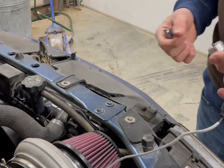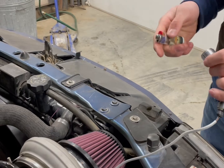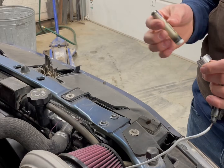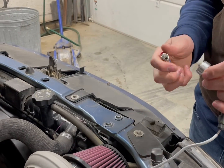Now I'll demonstrate how the thermistor sensor works with the actuator brushless motors. I'll use a lighter to simulate the coolant temperature, and as I heat up the sensor you'll notice that the fans will kick on.